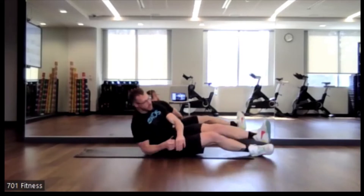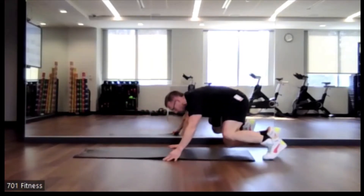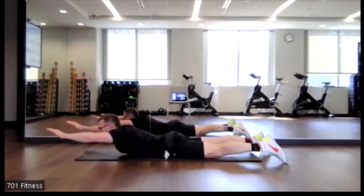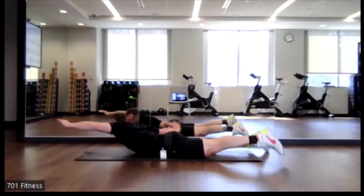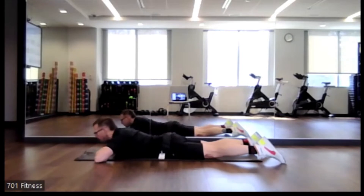Alright, nice job. So we're just going to do one more of each. I'm just going to shift my mat so that way I have more room for my right side. Alright, so remember our Superman overhead — again, the left hand coming towards the left side, right hand coming towards the right side. Otherwise, hands behind your head.